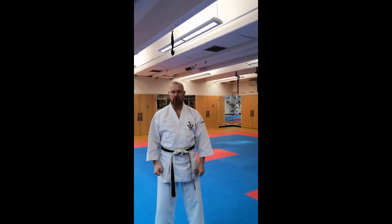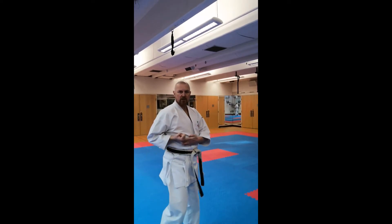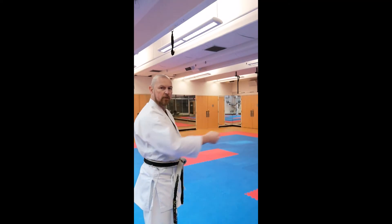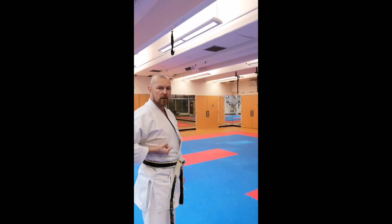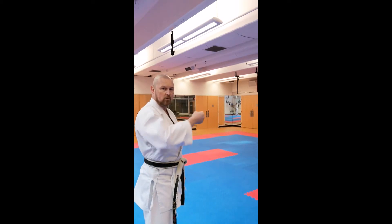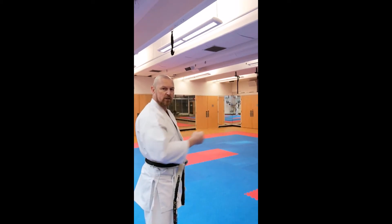When you're doing a karate punch, make sure it starts on your ribs and goes straight. Common errors are making the punch wobble, rise and fall in different directions, or even the chicken wing.